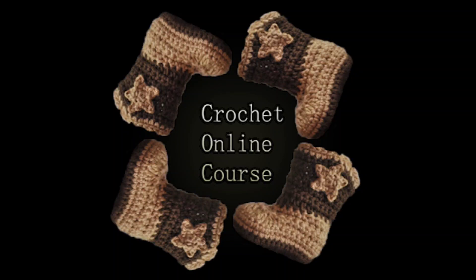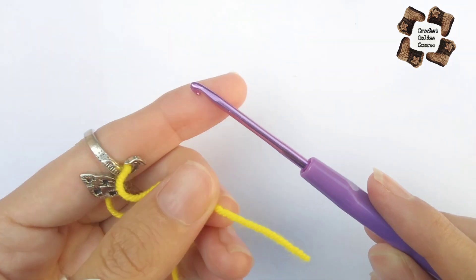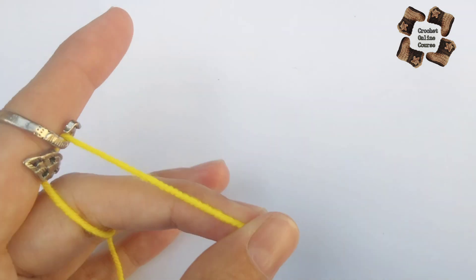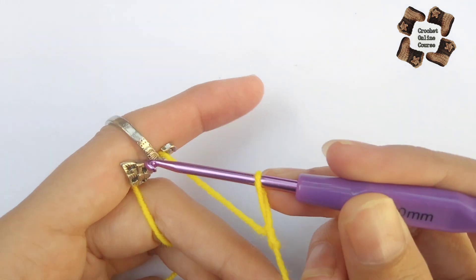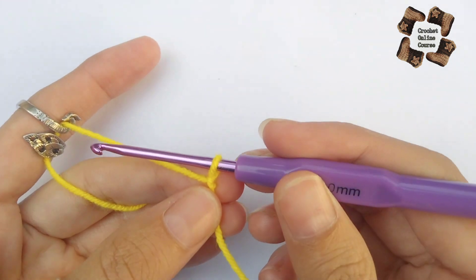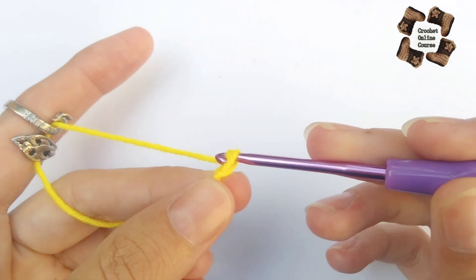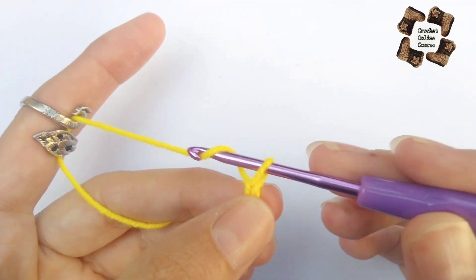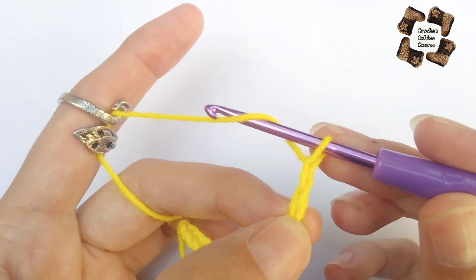Hey everyone, welcome back to my channel. Today I'm going to make a pattern for this beautiful waist sweater. For this sweater we need a 3.0 millimeter hook and the yarn is 3 ply. In this pattern we need to make the chain in a multiple of 11 plus 2 at the end of the row. I'm doing a few chains to show you the pattern — I'm just showing you the stitch pattern so you can make anything else with it too.